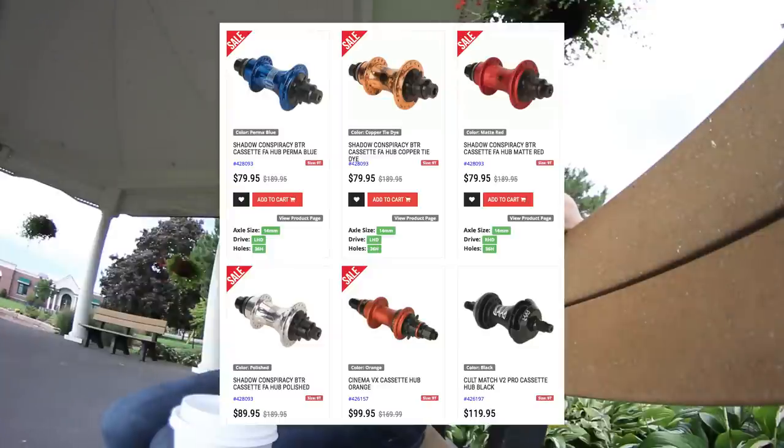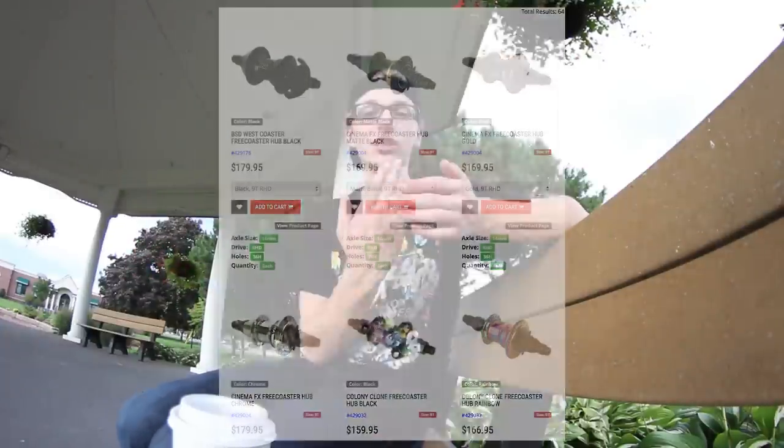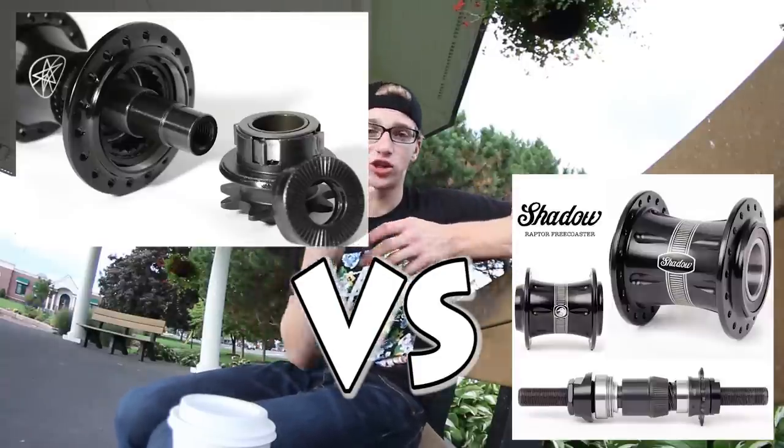Freecoasters are expensive — very expensive compared to cassettes. You can get a cassette for around $80, whereas a coaster will run you $160 to $200 easily. That's because the engineering and design of a freecoaster is way more complex. A cassette really just needs bearings and a driver, while a coaster also requires spacers, a clutch, the ball mechanism that holds the clutch, and the driver — it's a much more complex design for something that looks so simple.